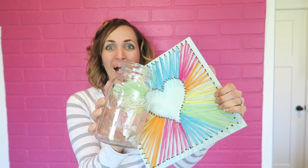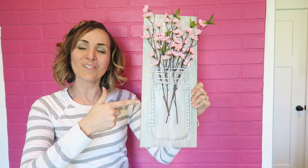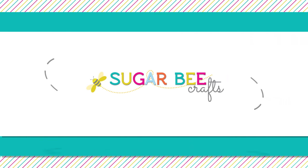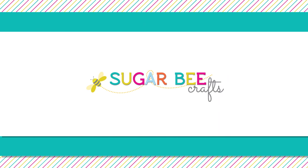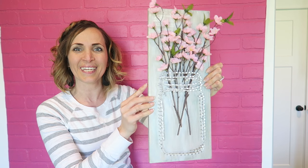Alright, you're going to want to get excited because we're taking mason jars and string art and combining them into mason jar string art. It's so cute, so fun, easy to do. You're going to love this project. Let's get to it.